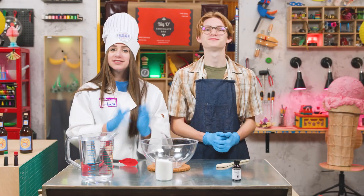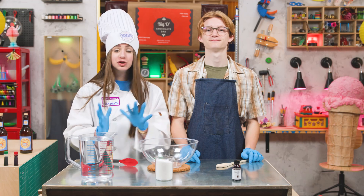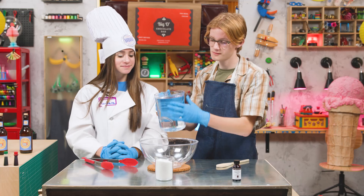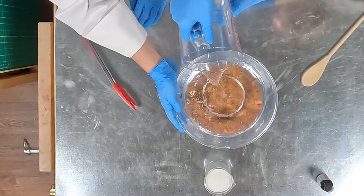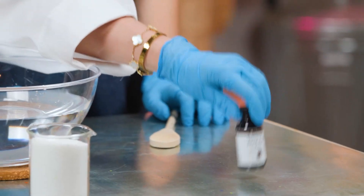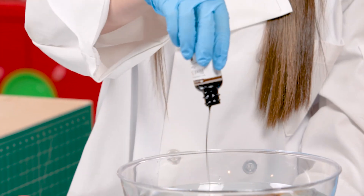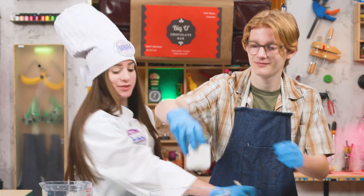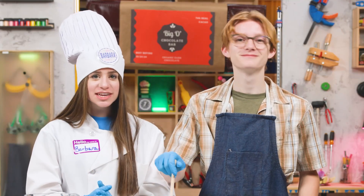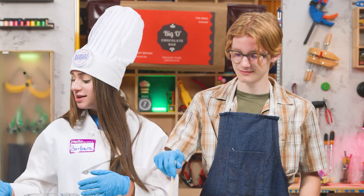Where do we start? Step one: add all of your ingredients to the bowl. Start with the water first. Step two: pour in the whole bottle of root beer extract. Step three: add one cup of sugar and stir until the sugar fully dissolves into the water.